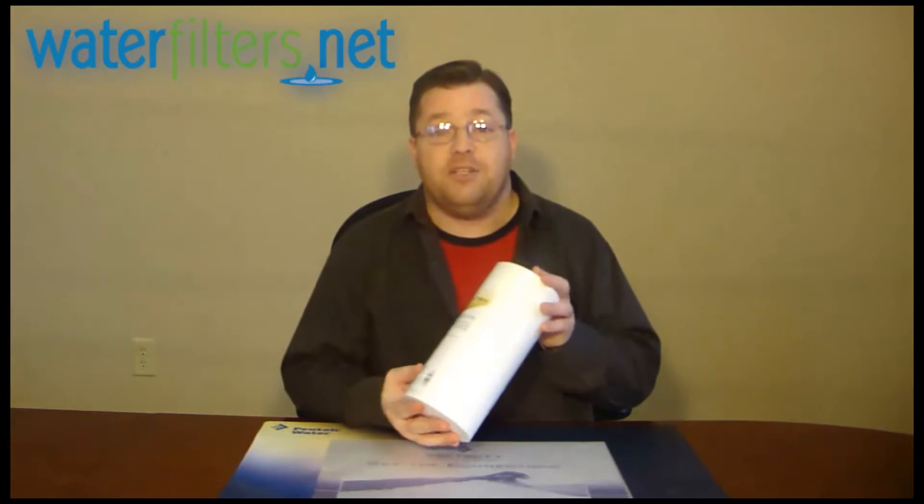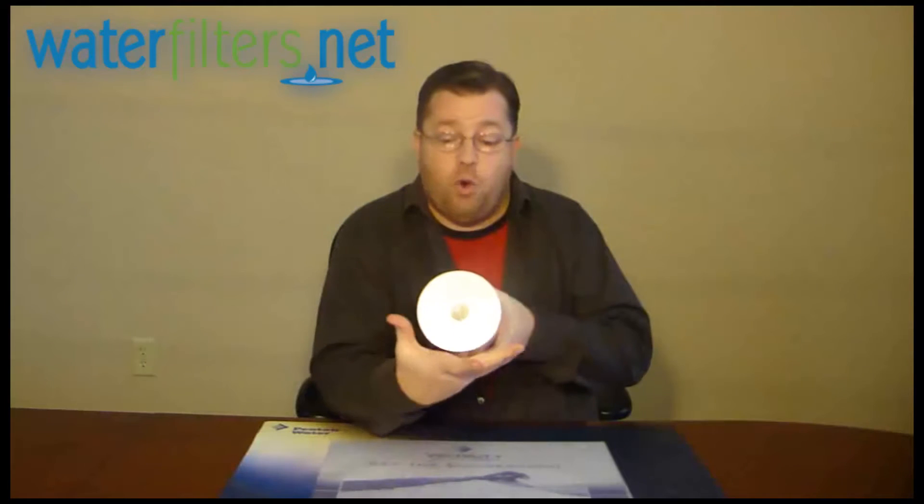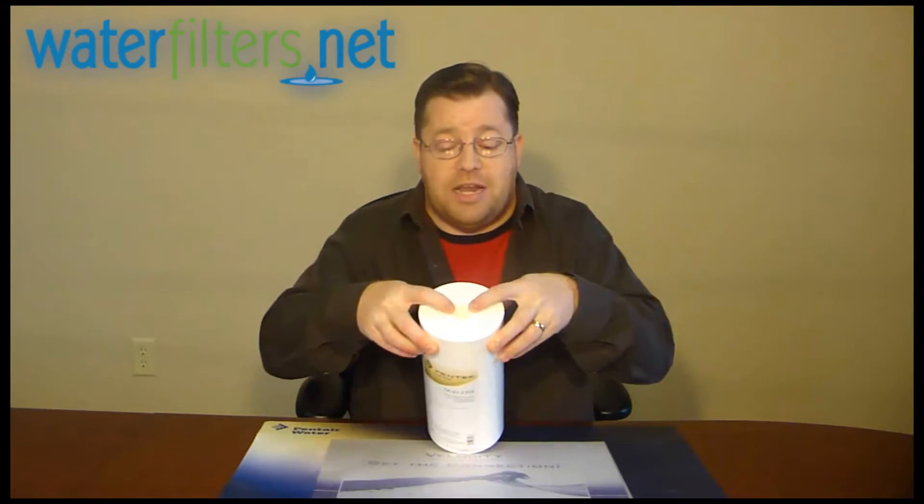This is an industry standard size cartridge, approximately 10 inches long by 4.5 inches in diameter. DGD stands for Dual Gradient Density — it means it starts out at a more porous density on the outside and becomes more dense as you approach the center.